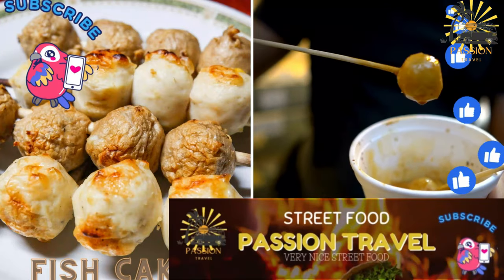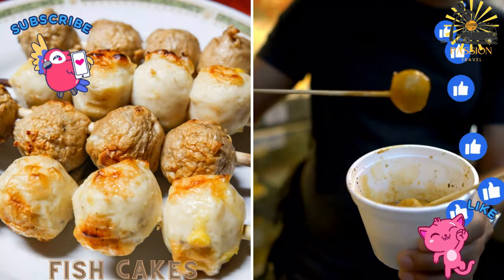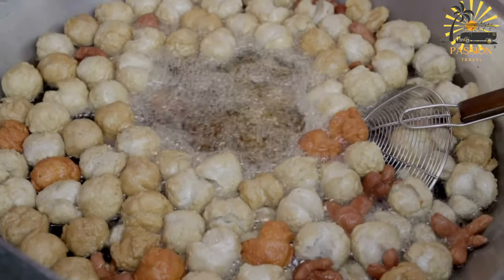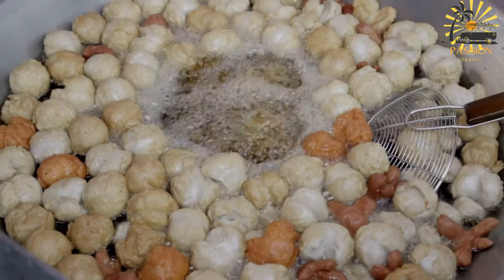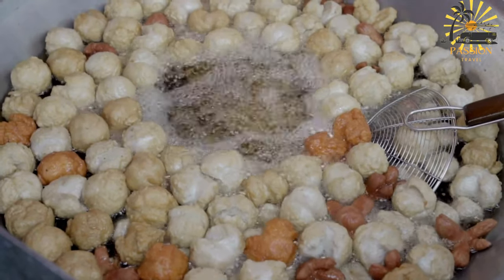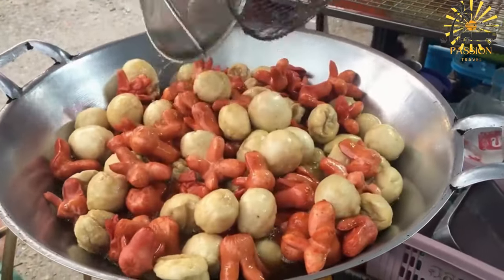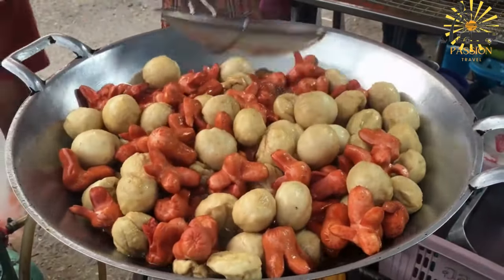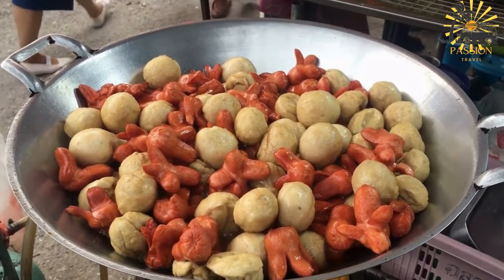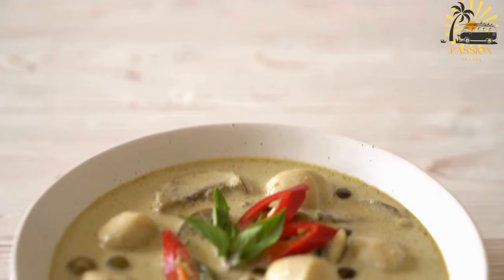Fish cakes — seasoned and fried balls of fish and spices, usually served with a tangy sauce. Fish cakes are a popular Caribbean dish enjoyed in various regions, including the British Virgin Islands. These savory snacks are made from seasoned fish, typically salted cod, combined with herbs, spices, and other ingredients, then formed into patties and fried until golden and crispy.